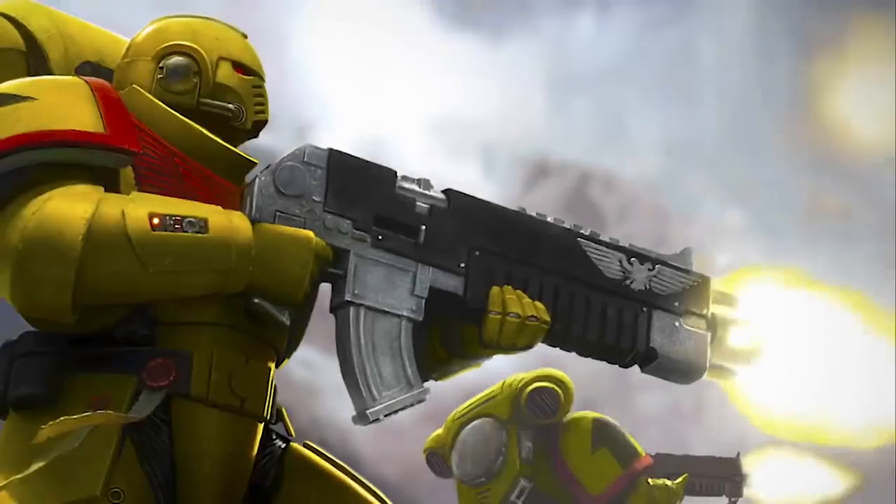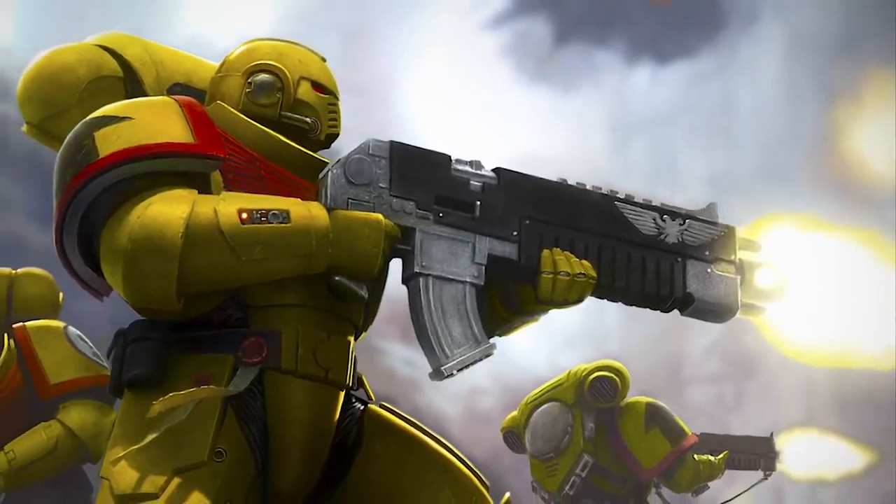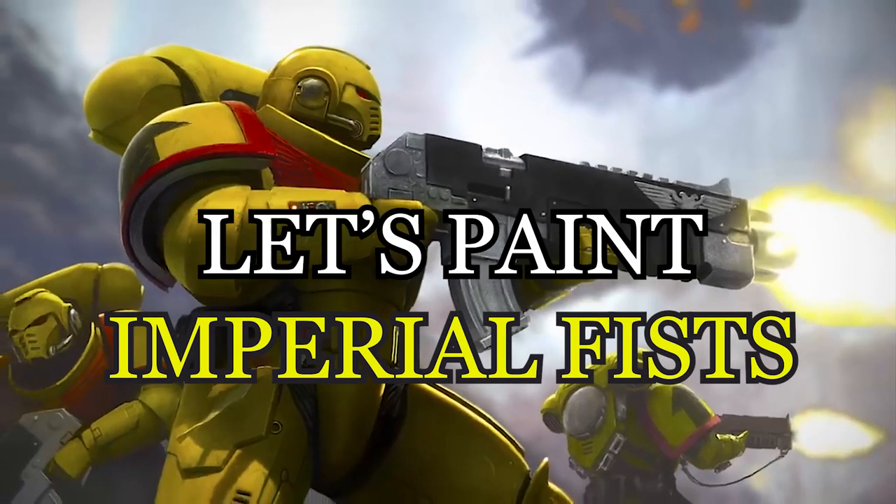With the last of the Space Marine supplements on their way, I think it's time for the Sons of Dorn to fortify this position. Let's paint an Imperial Fists Space Marine.